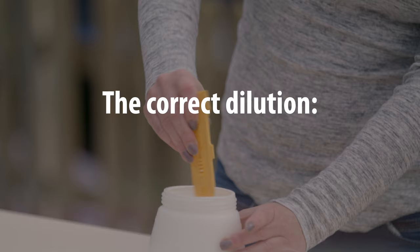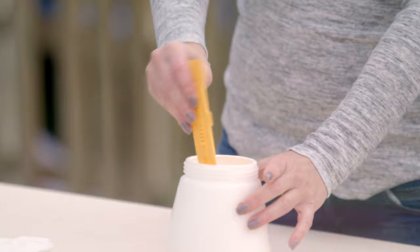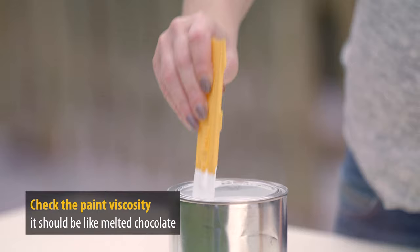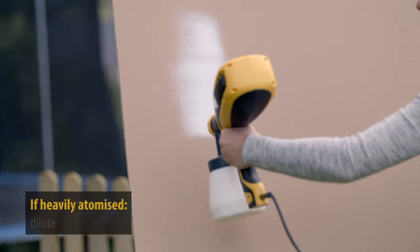In general, Flexio Universal spray units can spray paints straight from the can without the need for dilution. But in the case of some more viscous materials, diluting by 5-10% can give a better result. For the paint and varnish spray attachment, diluting by 5-10% is generally recommended.